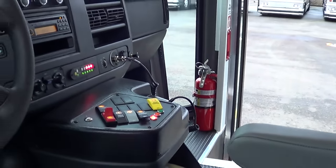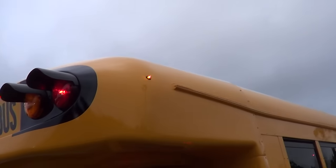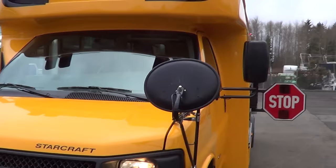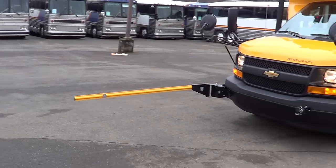Driver's area again from a little different view. There are the mirrors — power and heated mirrors. LED clearance lights up top there as well. Heated crossover mirrors with the swing arm that comes out there.